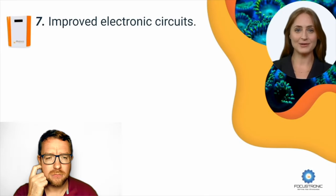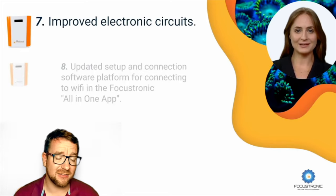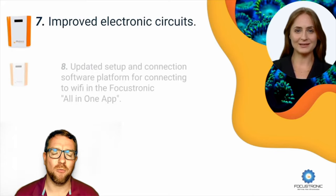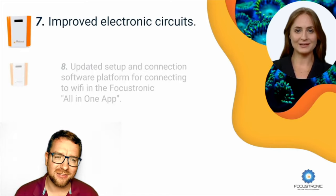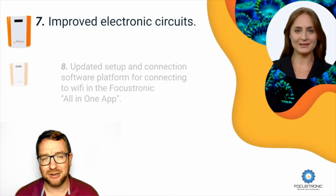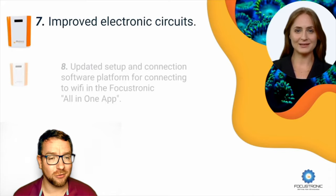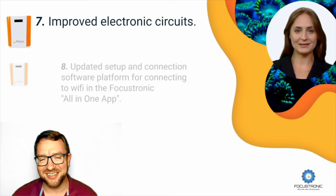Number seven: new and improved electronic circuits. This will be of interest to people out there. I'm on the Focustronic user groups because of my Mastertronic usage, and one thing I see semi-frequently is disgruntled users talking about how the original Alcatronic kills or wipes SD cards and they have to keep a backup. I'm assuming this improved electronics is going to address that, as it was one of the common grumbles of the previous Alcatronic. Improved electronic circuits, always a good thing.